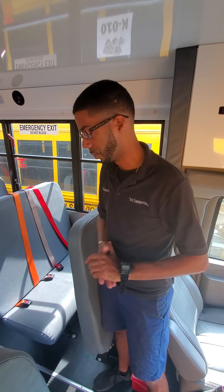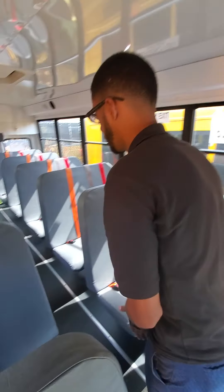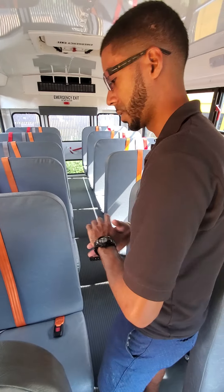Alright, when you're doing your in-camp inspection, you're first going to start with your aisle. My aisle is clean, clear, free of obstruction, no debris in the aisle.